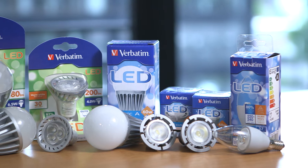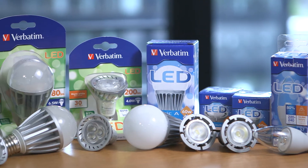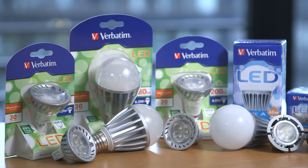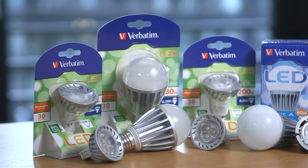When you want to replace your old incandescent lamp or your energy-saving bulb with an LED lamp, it is important to choose the right product. In this video we talk about the different fittings.